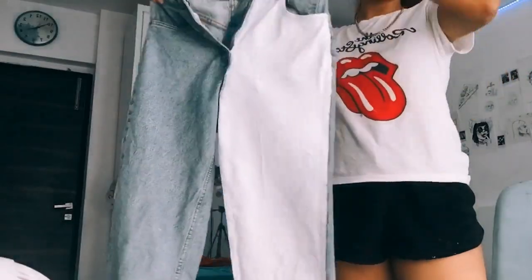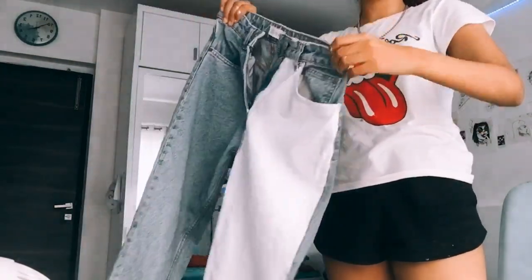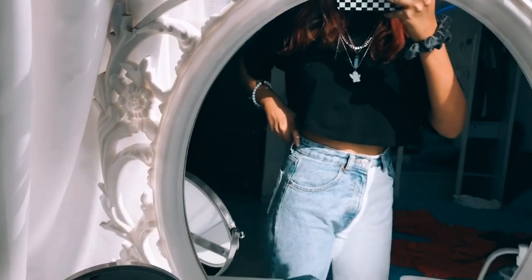So here's the jeans — I really like it. Right now I'm gonna go try on some outfits, take a few pictures, and I'll be back.